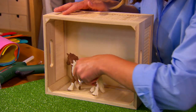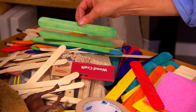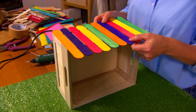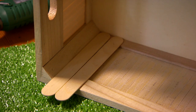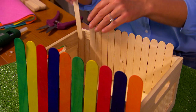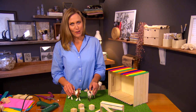I'm going to clad this in paddle pop sticks — they're perfect and you can find them at the two-dollar shop in packs, nice and colourful. For the inside we need some floorboards, something for the horses to clop along and somewhere to put their straw and hay.